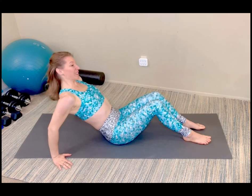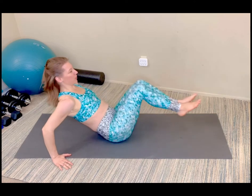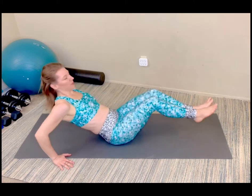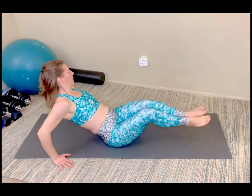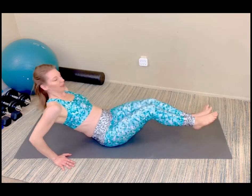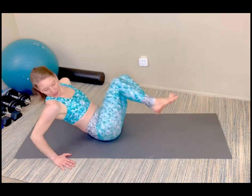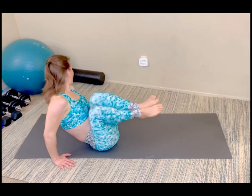Do as many as you can — one set or repeat. Bringing the elbows to the opposite shoulder. Here's three, four, five, six, seven, eight, nine, and ten.